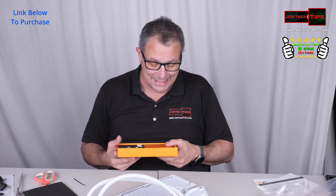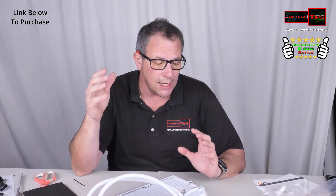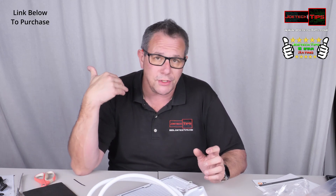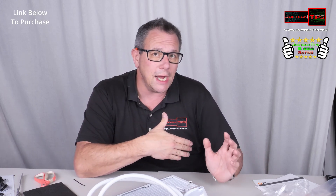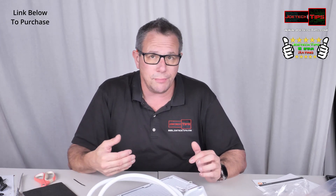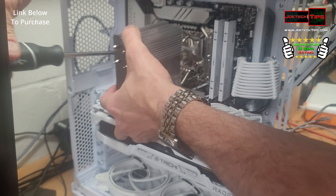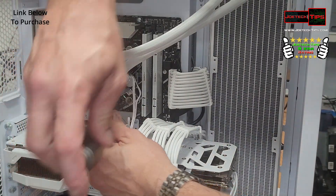Let's get this installed. Everyone's experience with something like this is going to be different, but I'm just going to do the installation and see what the cooling differences are. I couldn't believe how hot it got with the cooler I have in now, which is designed for the CPU but actually overheated. Let's get this installed and then do some benchmarks to see how well it cools.